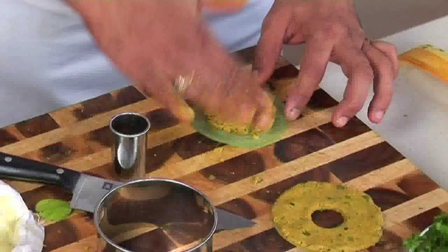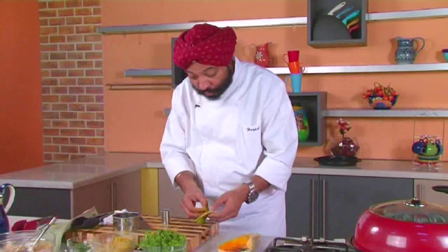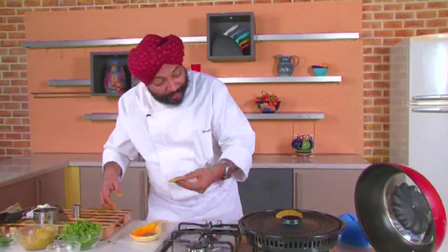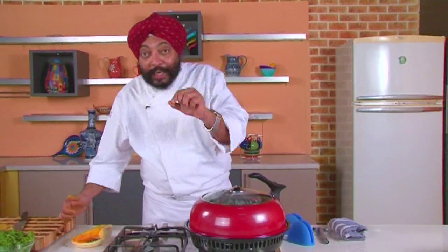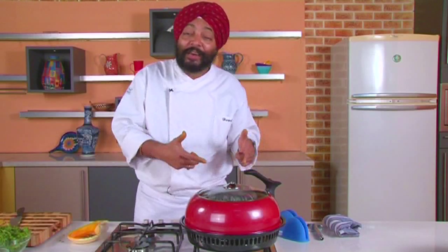Some breakfasts in India are healthy, but this one is super healthy — just look at the quantity and variety of ingredients in this flour. My gas oven tandoor is preheated, so I'll place the pieces inside, cover, and cook for nearly five minutes. Thalipeeth needs to be nice and crisp on the outside, so it takes a little longer than a regular roti. Check it, and once it's crisp, remove and eat with green chutney — that's how Maharashtrians typically enjoy it for breakfast.